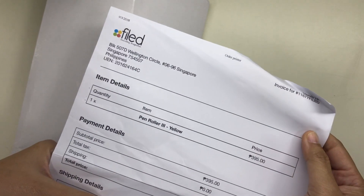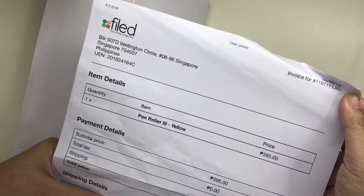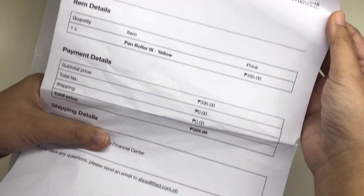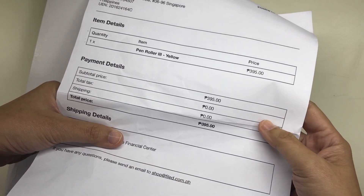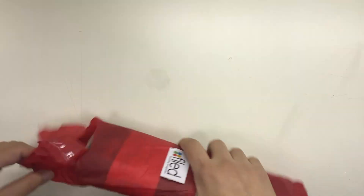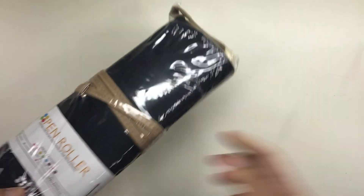I ordered it in yellow, as it shows in the receipt right here. As you can see, I paid 395 pesos for this and shipping was free. It took only about four business days to arrive, and when I opened the parcel it wasn't actually yellow — it was a light brown.